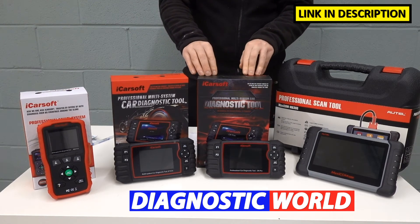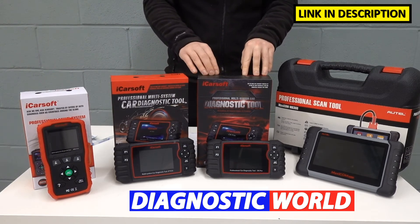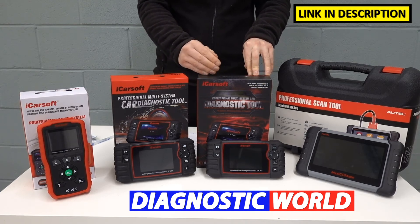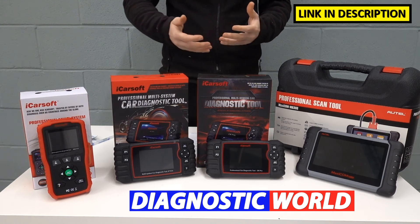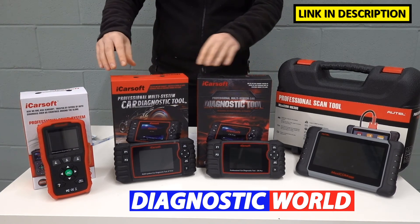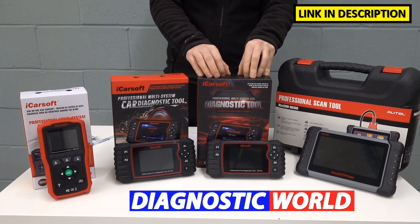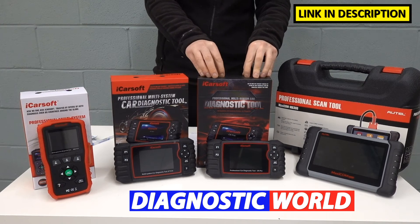We then move on to the iCarsoft CR Pro kit. This kit will do everything that all of the other kits do, but it covers all regions — all European manufacturers, American manufacturers, and Asian manufacturers. So if you have a Honda in your family but also a BMW, Mercedes, or Audi, then this tool is perfect for your needs. You don't lose any functionality going up to this kit — it is the top iCarsoft tool at the moment, packed full of features.